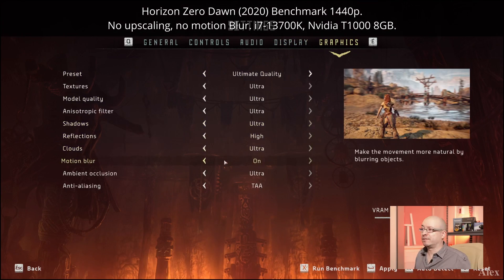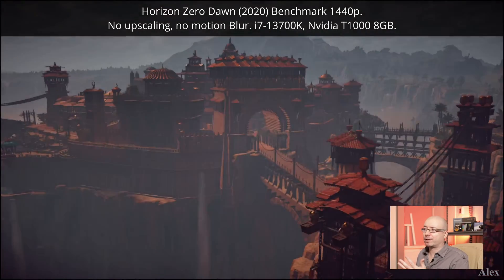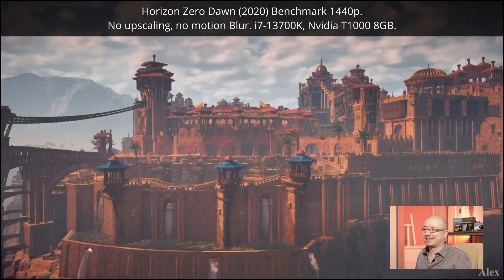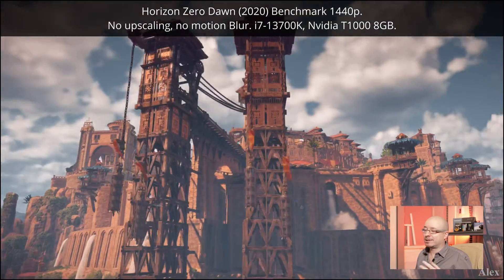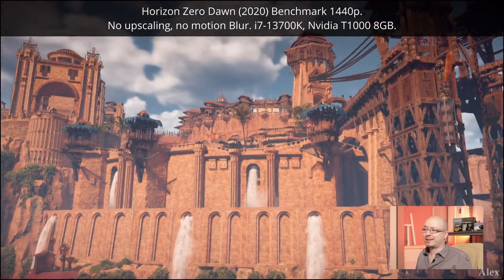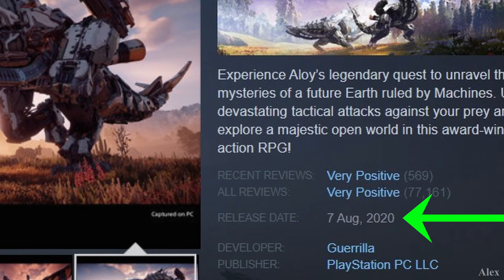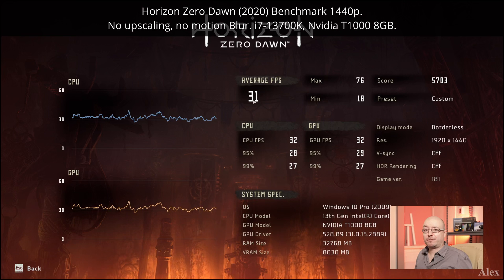Let's try to game on it. Let's go with Horizon Zero Dawn. I'm doing this in 1440p because my screen is 1440p, and I'm going for ultimate quality just for testing — motion blur is disabled as usual because I personally don't like that. It's actually quite reasonable for a AAA game from a couple of years ago. The result shows an average of 31 fps, minimum 18 in 1440p. But if you favor performance and play in 1080p, that's gonna play very well.